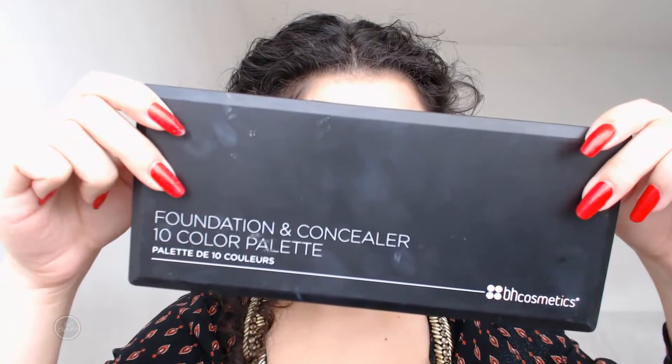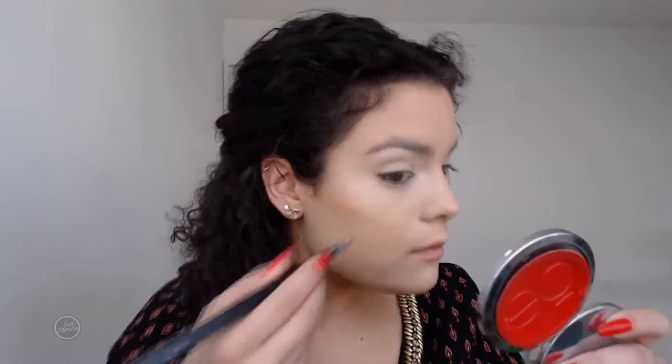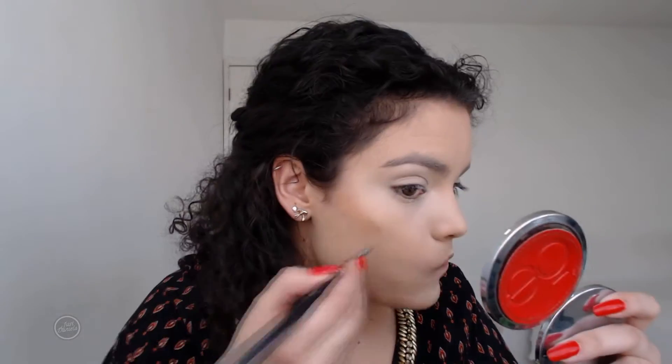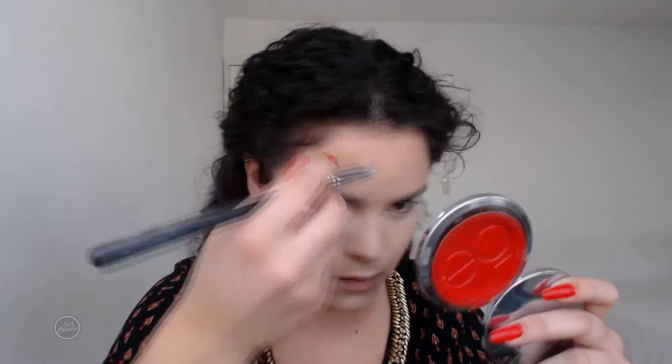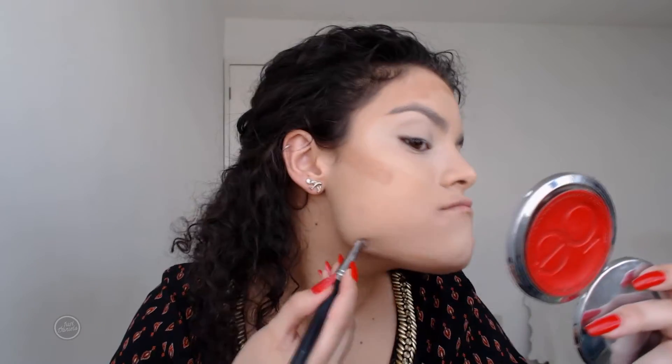Then I'm taking this dark concealer — the darkest shade in the palette by BH Cosmetics — and placing it on the usual areas where I bronze. I wanted my face to look extra bronzy for this tutorial, so I'm using creams because I wanted it to look way more bronzed than usual. Unfortunately the lighting that day was terrible, so it may not show up as well on camera.